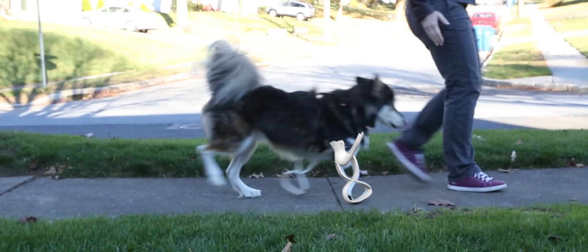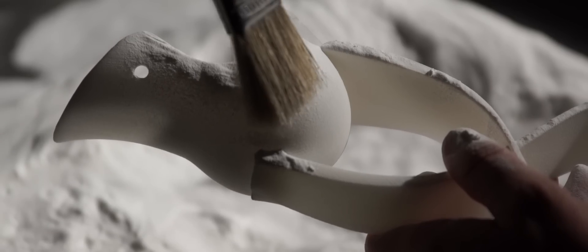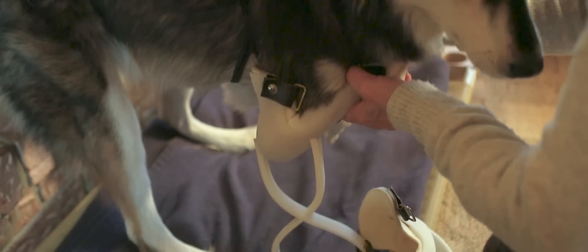We were looking for something that would work like your knee basically — it would give some a little bit of give-and-take, and not as much as a rubber. We needed something like a nylon that would have that structural capacity but also have a little bit of give-and-take just like a real knee actually would. So I started looking at SLS and that variety of materials we have on that side of things that had the properties I was really looking for.